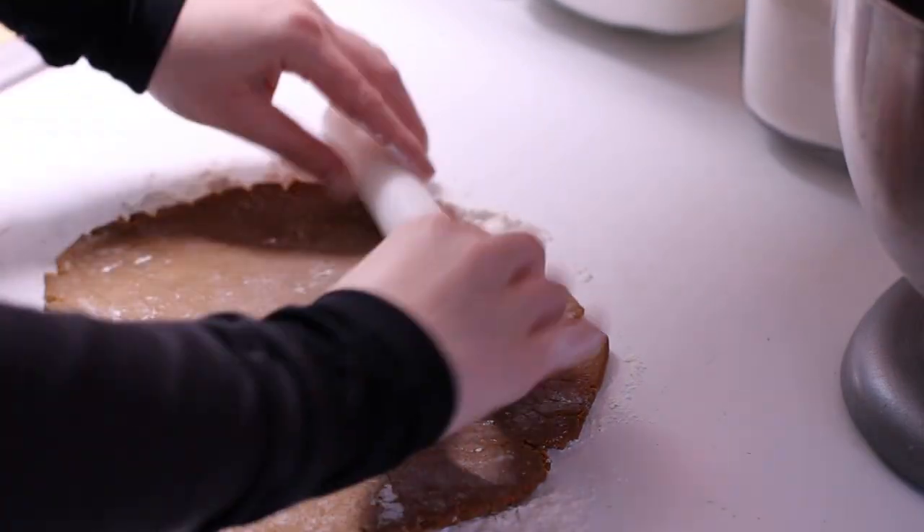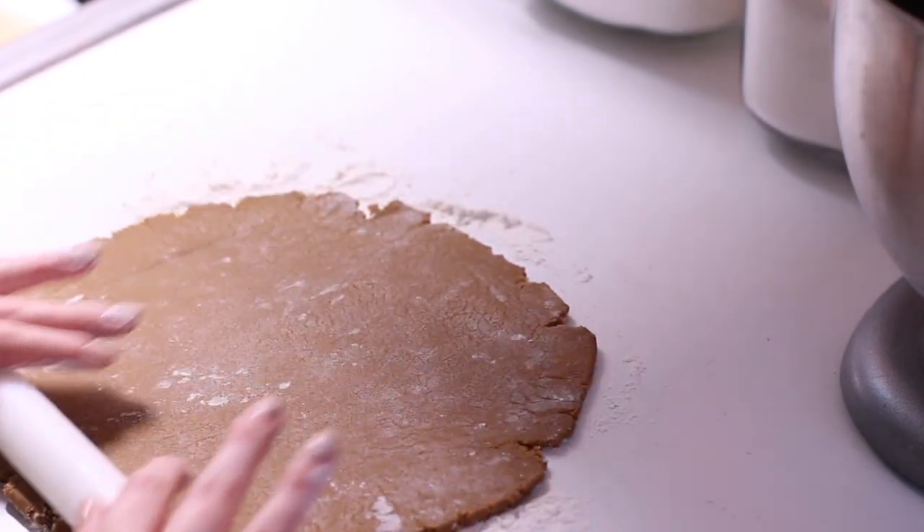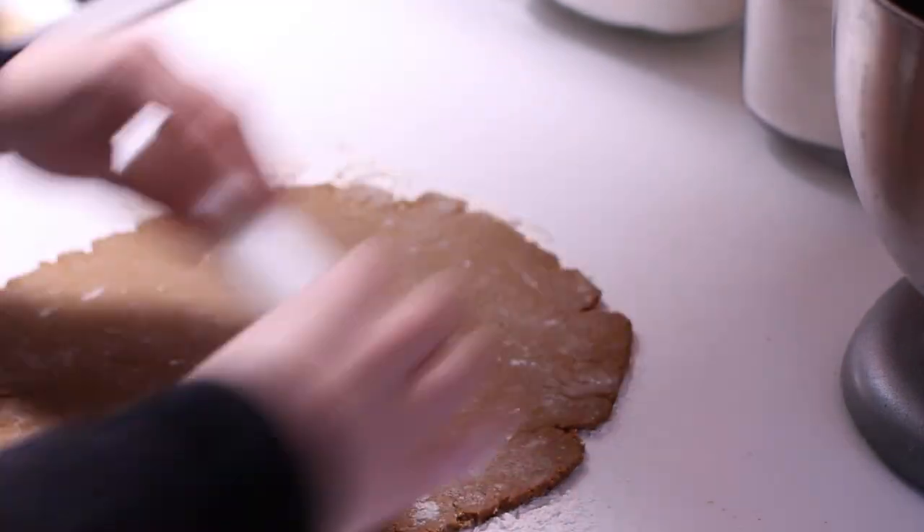These cookies taste best at a quarter inch of thickness. To get a nice even thickness all the way around, use your hands to turn the dough as you roll it out — that's going to be really helpful for any cookie dough that you make.